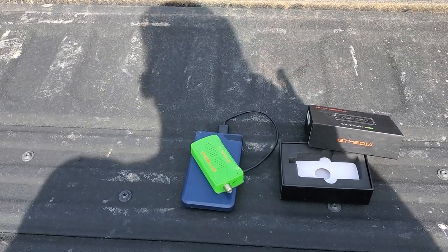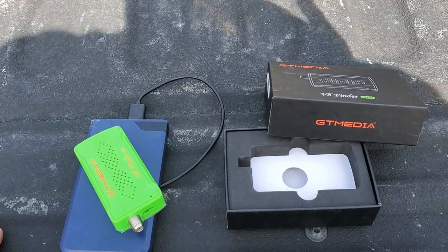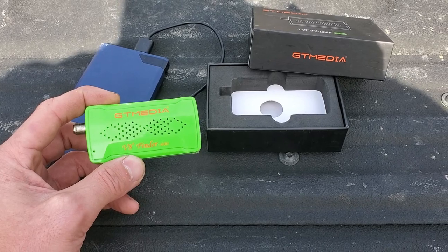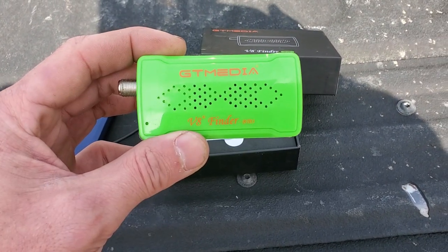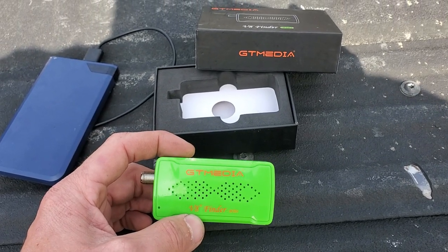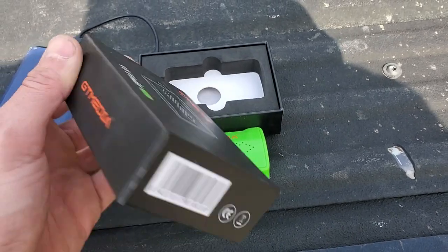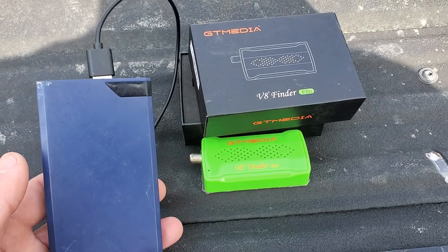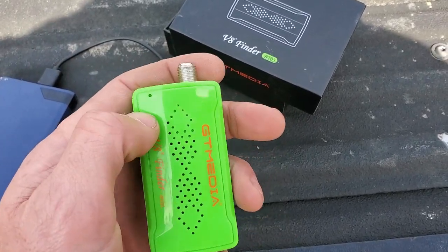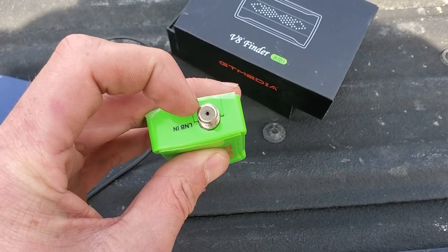I wanted to shoot a video about the Orby product. I'm going to start with the meter that you use to point the dish at the satellite — you can buy these on eBay or Amazon, they're like 10 to 15 bucks. That helps you point the dish, and there's also an app. If you purchase the Orby self-installation kit, I believe it comes with one of these. All you need is a regular power bank to power it — it just plugs in the back. It has a little light that comes on blue, and you link it via Bluetooth with your phone in the app, then your coax from the LNB dish goes right into it.